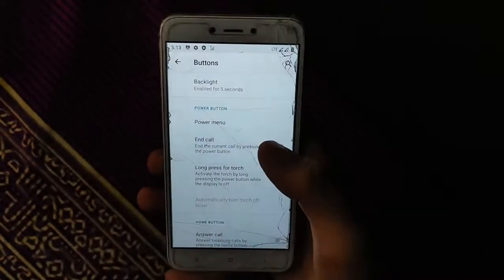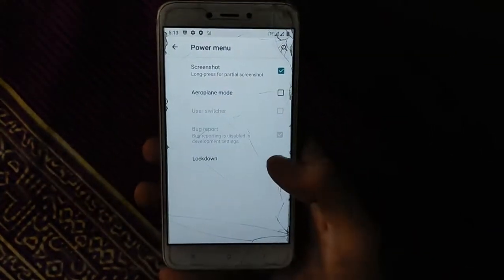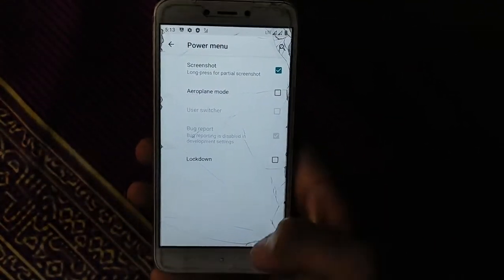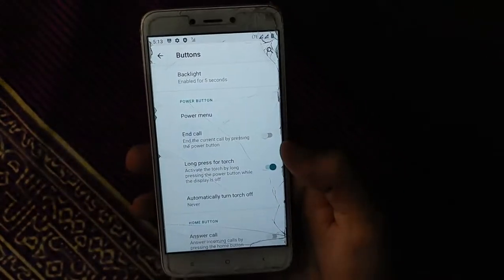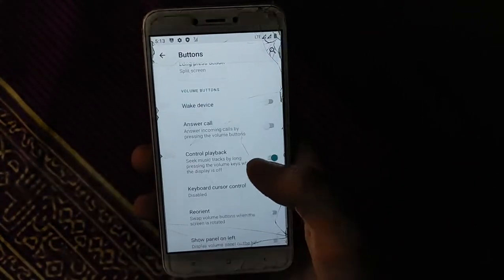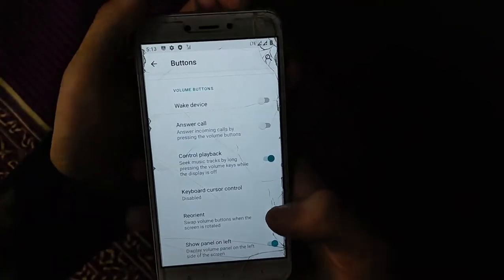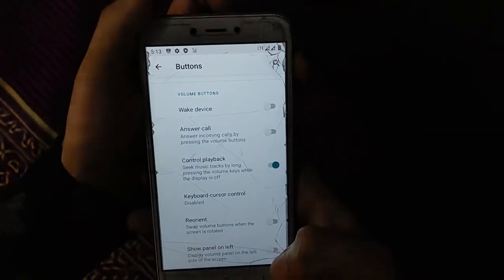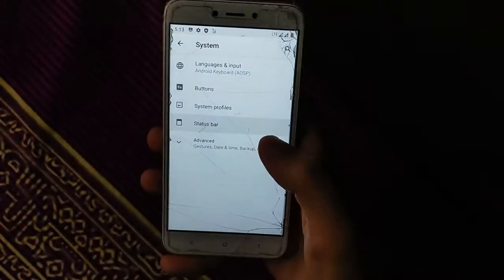The power menu allows you to enable lockdown and bug reporter. You can activate the torch when the display is off. Home key, recent key, and volume key are all configurable. You can set the notification panel to open from left or right.